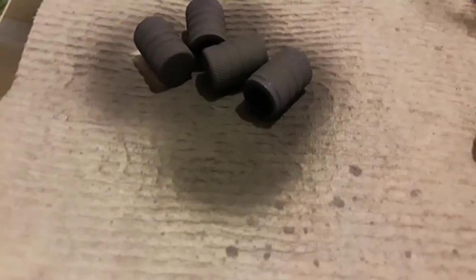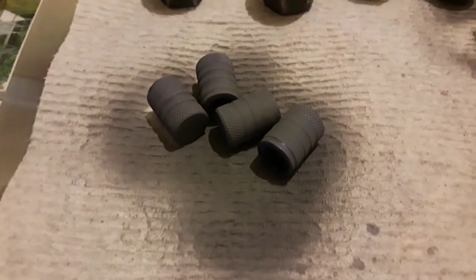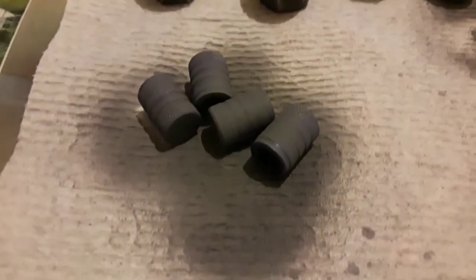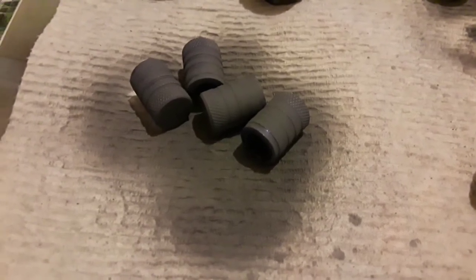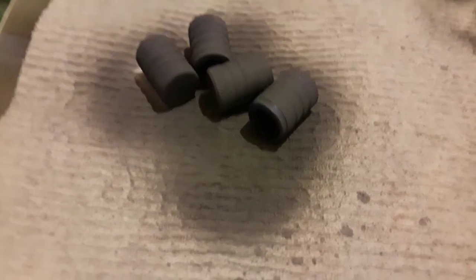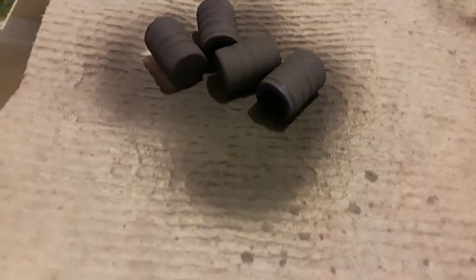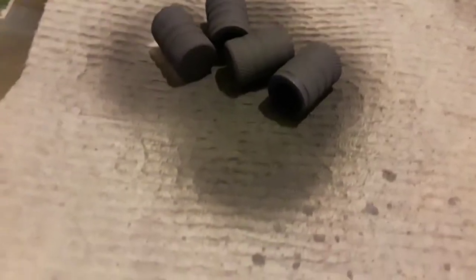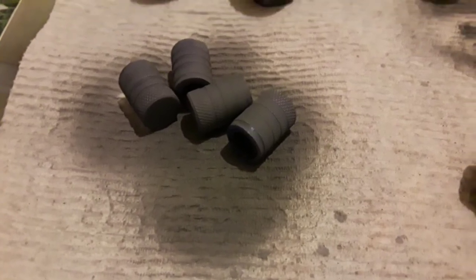For the balsam covers, these have been sanded down and primed. I'm actually painting over some I picked up at the auto parts store to change the color — that's why you see a different color under the primer. Most balsam covers are black, so you can go to your local auto parts store and see if they have the color you want, either to match your cabs or your vehicle. If not, sand them down, clean them with rubbing alcohol, prime them, and paint them whatever color you want.